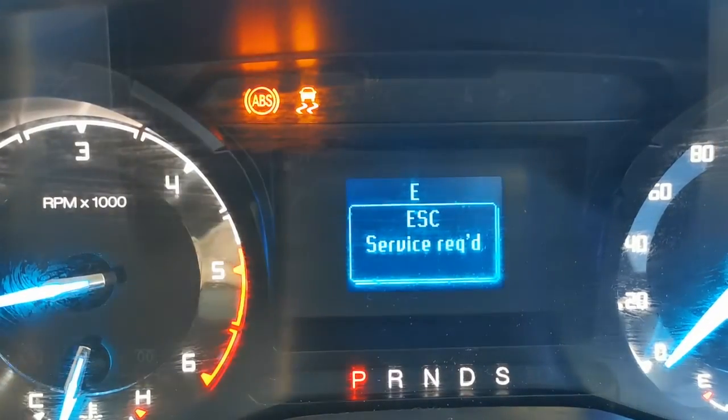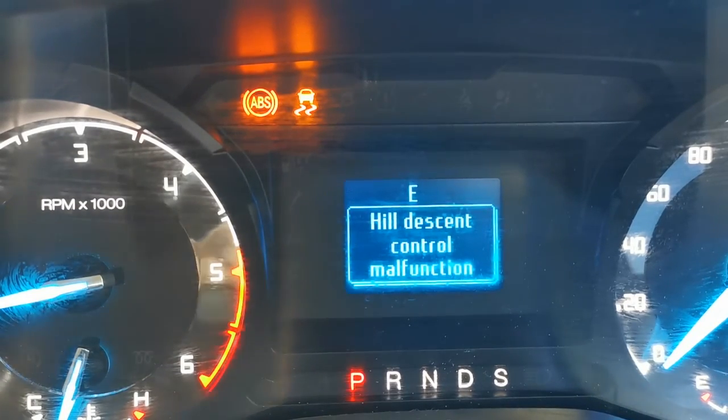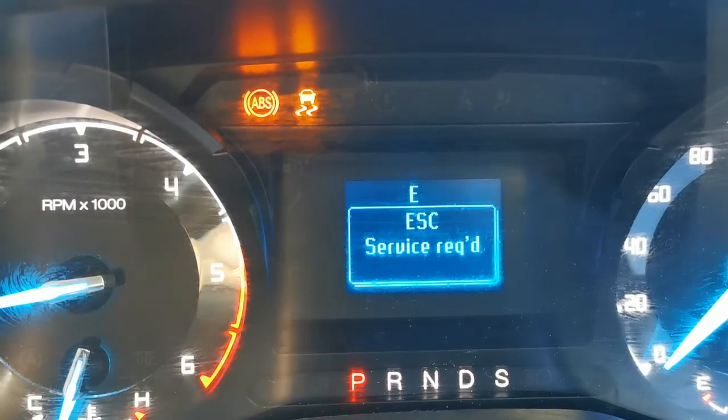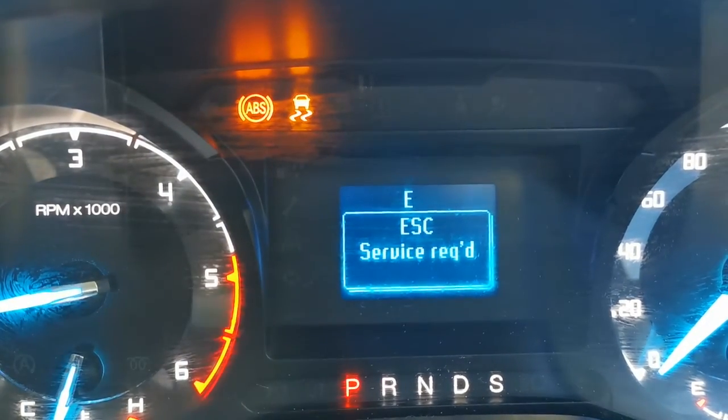I'm currently in a Ford Ranger. It's got the ABS warning light on and the hill descent control malfunction warning light on. In this video I'm going to be showing you what caused those faults and how we fixed it.